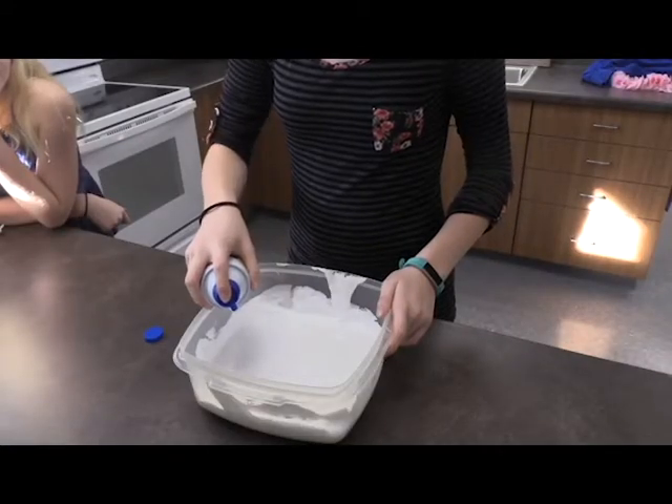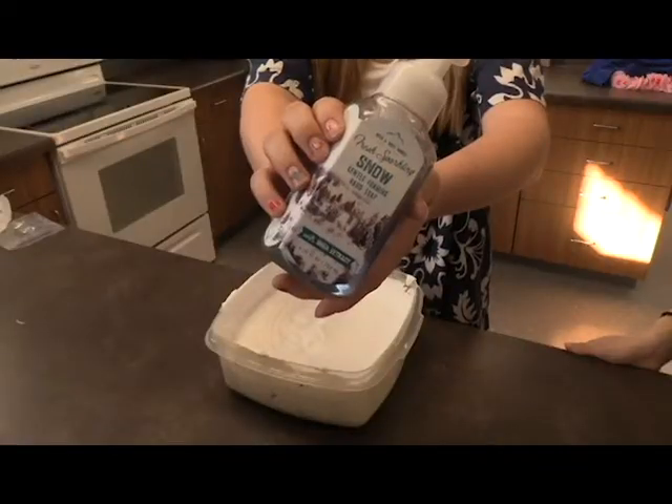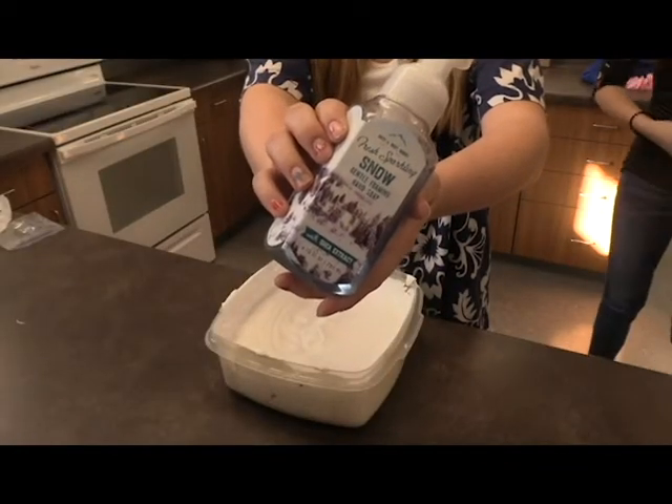Second step, add shaving cream. Next step, add foaming soap.